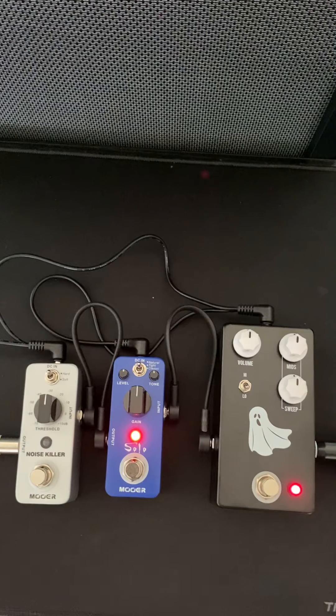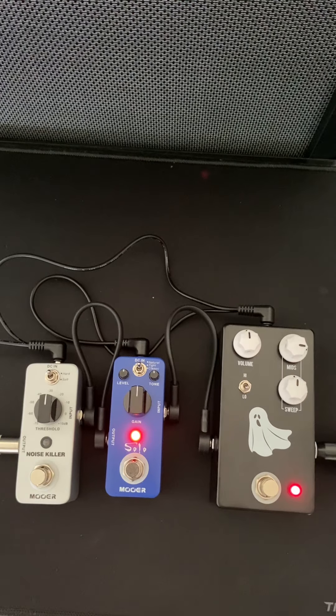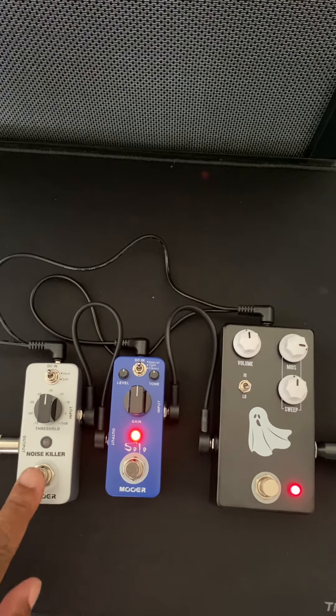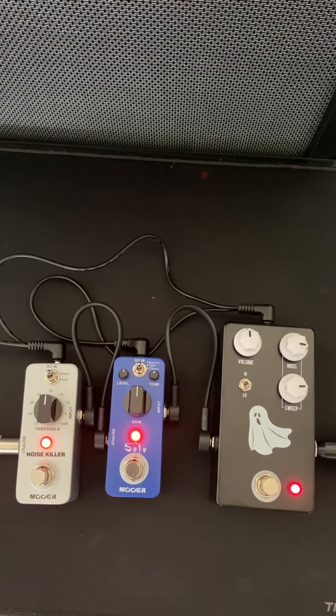Let's hear that with some gain. It gives you a little boost like I said, and the mids. Let's bring in the noise killer.